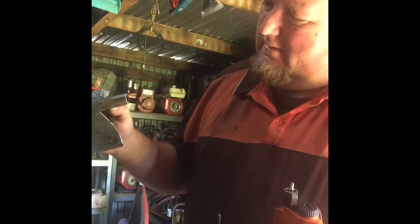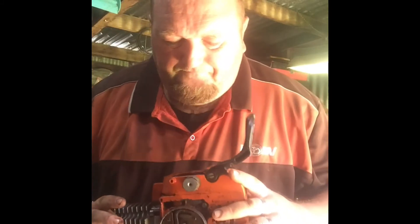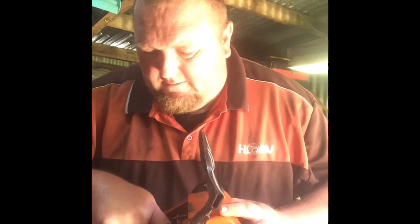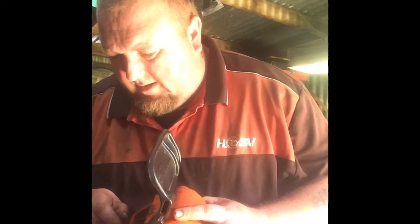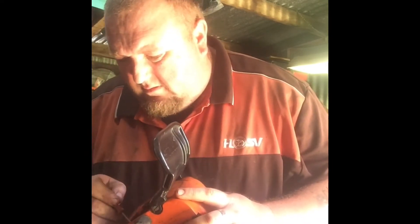And the exit port — I'm thinking about hitting it with the Dremel, just knock that bit there out. Reed valve saws, these ones. I've got heaps of spare cylinders I'm thinking about doing a port job on one.